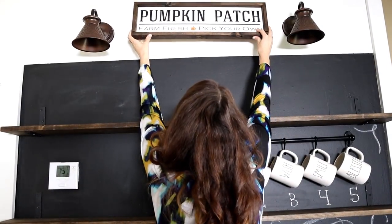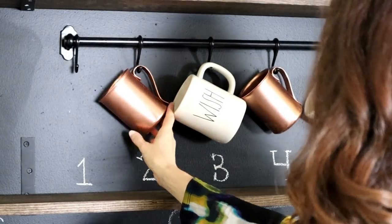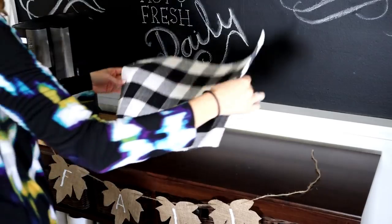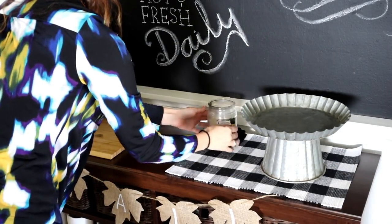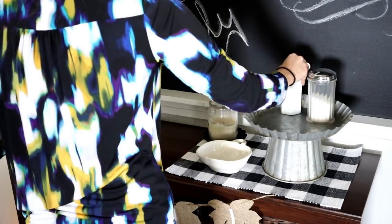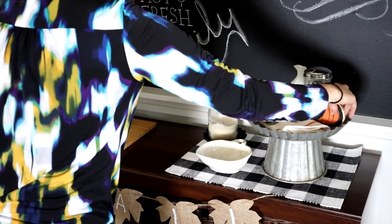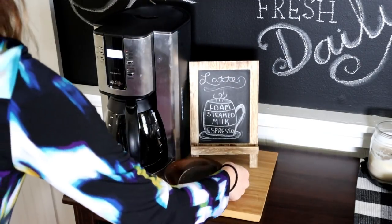I added a pumpkin patch wood sign — I have a tutorial on that if you'd like to make one. Next I added these copper coffee mugs that I thrifted, and switched around my ray-done mugs. I also added my fall banner to the front of the coffee bar — I have a tutorial on that too; they are just burlap leaves from Dollar Tree. I added a placemat and a tiered tray from Hobby Lobby, my candle, a cute bowl from Hobby Lobby, a towel from IKEA, and a few spoons. This cute little pumpkin I hand-painted on a slice of wood, and the chalkboard easel is a Target Dollar Spot find.